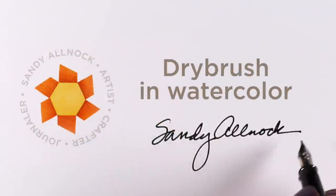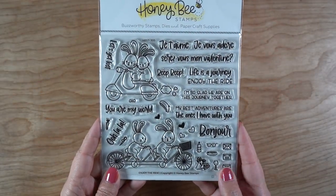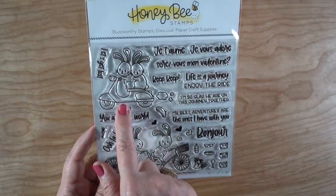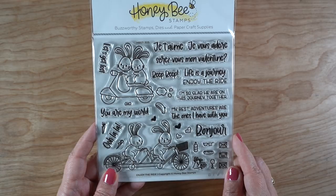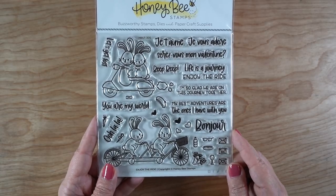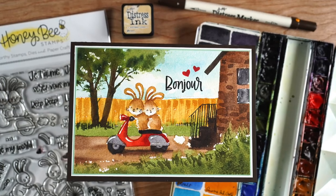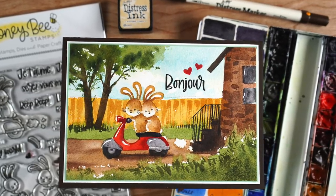Hi there, it's Sandy Olnock. Today I'm going to talk about dry brush, which is a watercolor technique used by more advanced watercolorists. I'm going to be using a stamp set from Honey Bee that has some valentine sentiments in it, but it's also got plenty to be used year round. With Easter coming, this seemed like another good one to add to the bunny series this week.